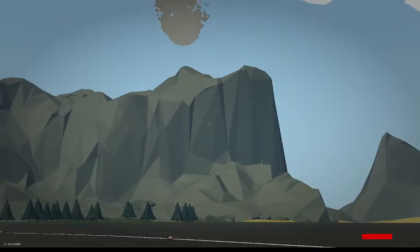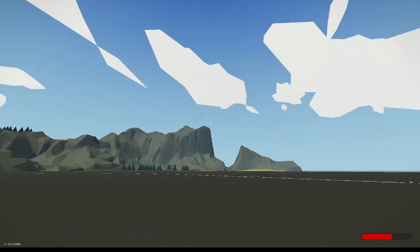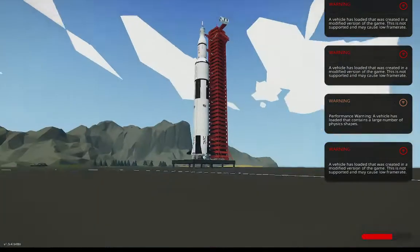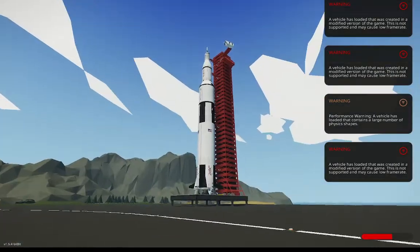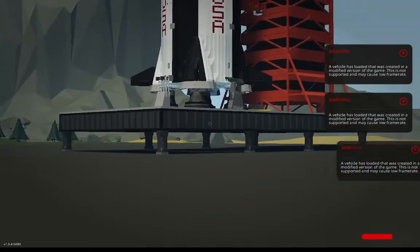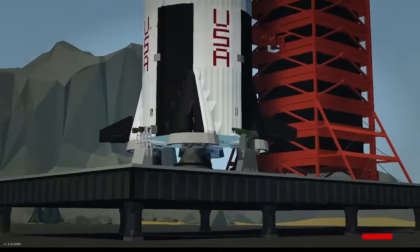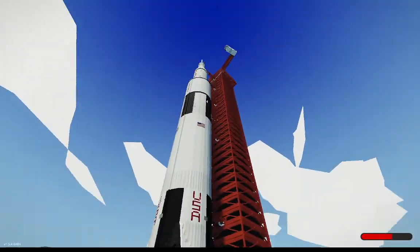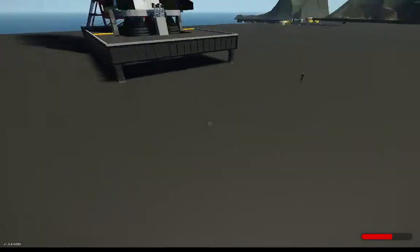And I will now show you the Saturn V — work in progress. So this is the Saturn V. It used to be functional, but it was very inefficient and a bit crappy, if I could say. The logic wasn't good, so it's essentially a work in progress now.